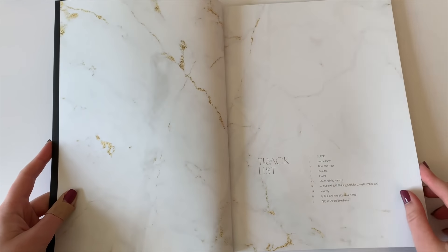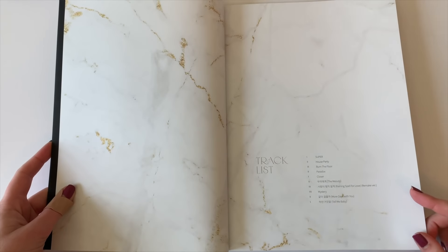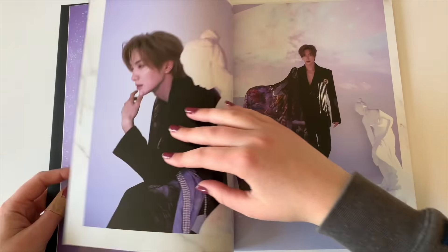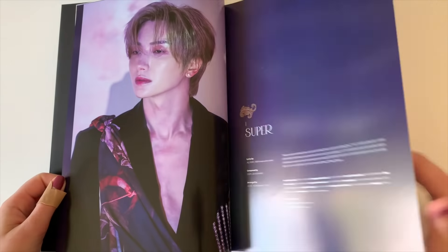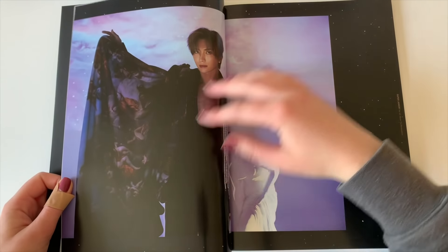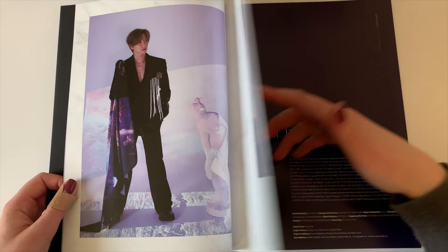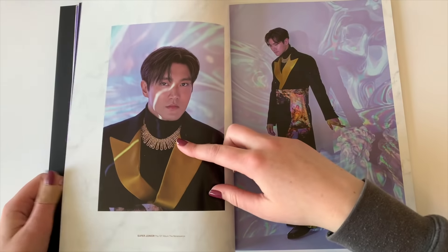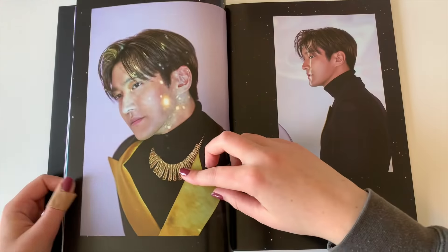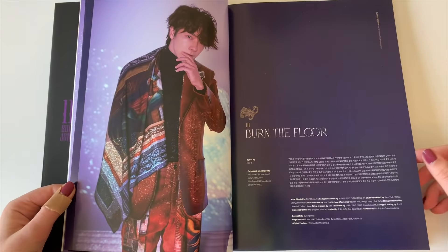I always have to remember how many members of Super Junior there are currently. So let's look through this photo book. Here is the track list — I think we'll go through my favorite songs later, but oh my gosh, these outfits. I'm just so happy to finally have this album. SM has been teasing this album since November of last year. I was fully prepared to collect Super Junior and Monsta X at the same time.